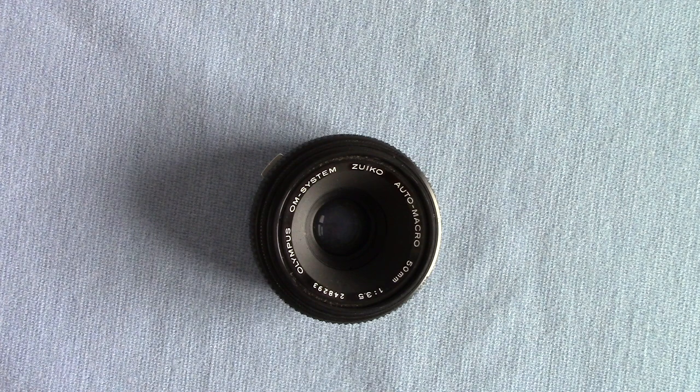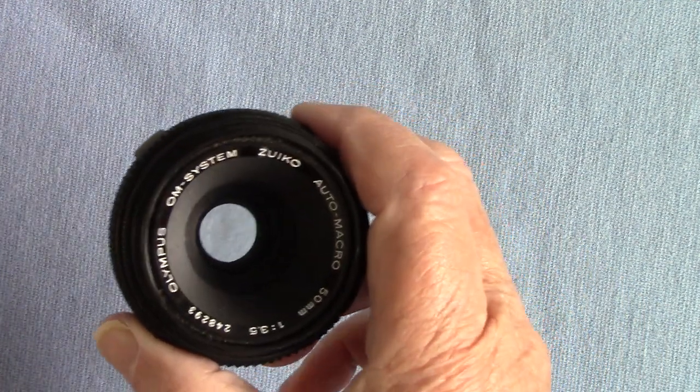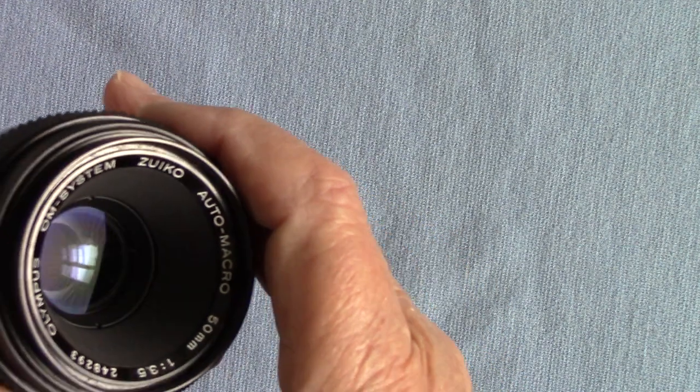Hello gang and viewers, it's Peter from Brentwood, Essex in England. This time I'm going to talk about this little Olympus Zuiko auto macro lens, which I was kindly loaned by a fellow member of Brentwood and District Photographic Club. That's one of the good reasons to join a club — you get loads of help and loads of free gear. I've got to give it back, but it's wonderful — I had a play with it.